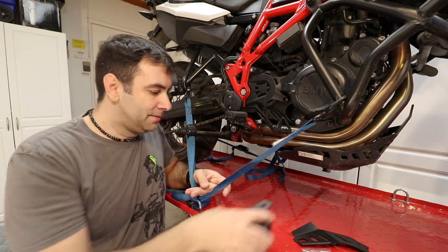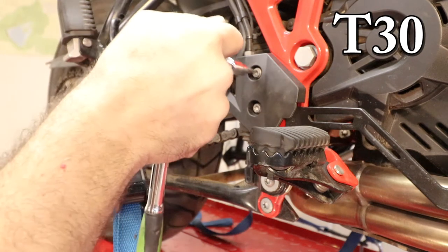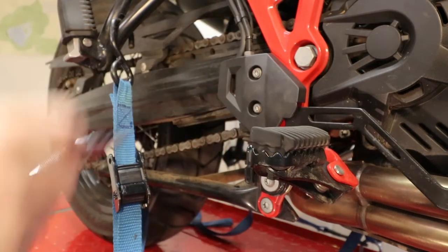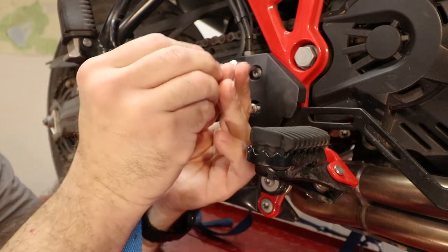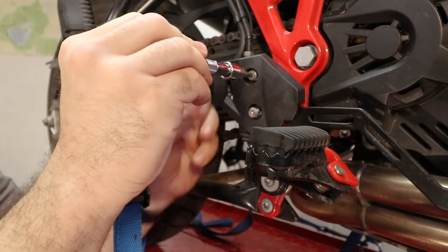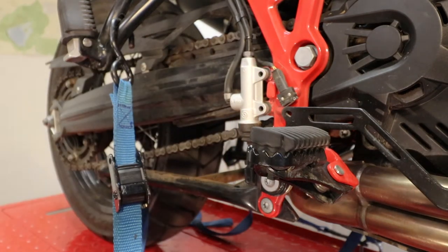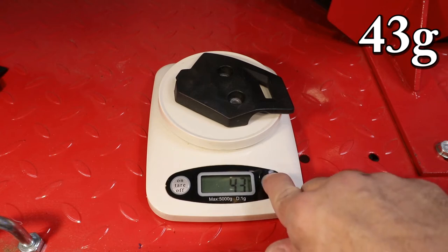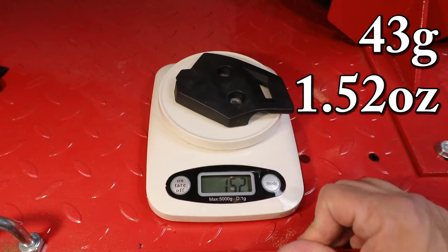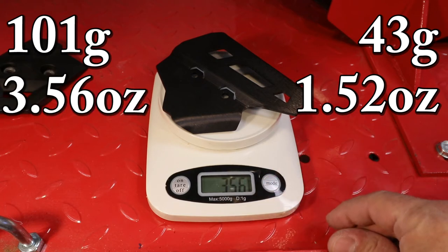Let's get on with it and start taking it apart. Taking it off is a fairly straightforward job — it's just a matter of getting our T30 and undoing the guard. Once you do the first turn you can actually go by hand and take it off. Now remember, those two bolts actually hold the master cylinder in place as well, so the new bolts are gonna go through the guard and through the master cylinder. The OEM weighs 43 grams, which is 1.52 ounces, and the Altrider part is 101 grams, which is 3.56 ounces.